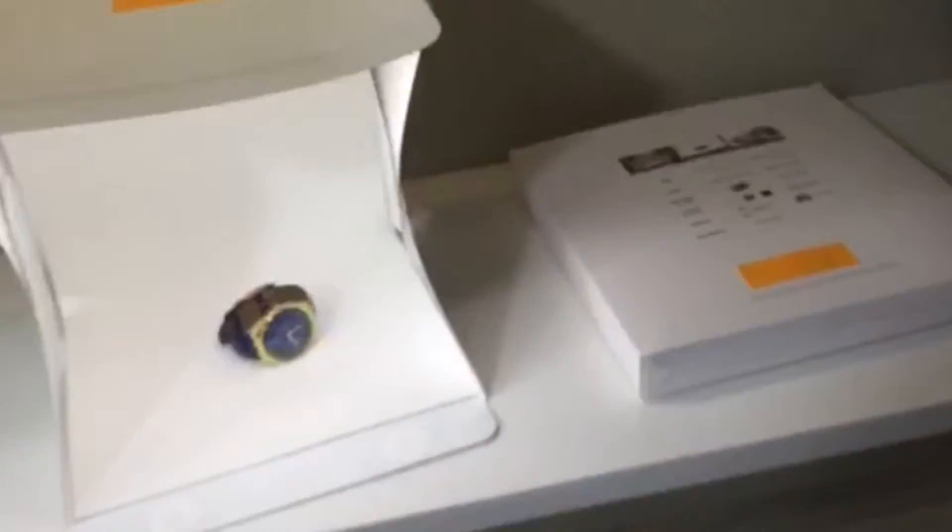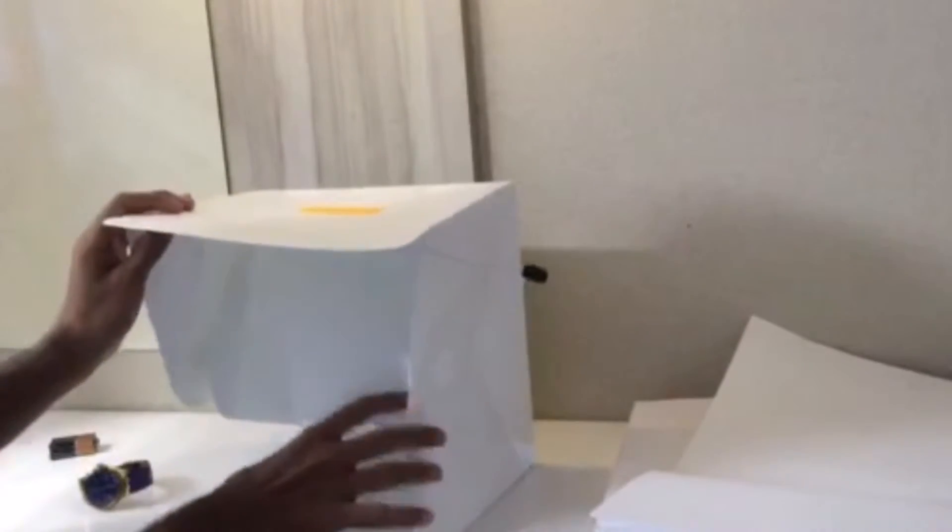Now I'll just show you how simple it is to fold up and carry anywhere you want to. You simply take off the battery, then you simply take off the background. It's magnetically connected, so you just open it up and fold the pieces one by one.